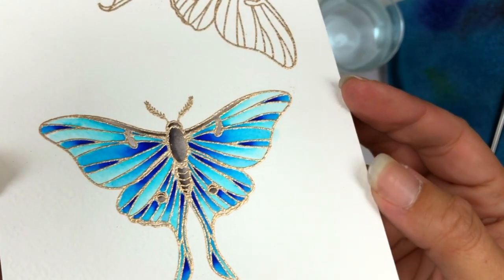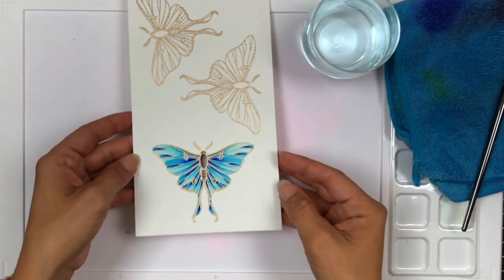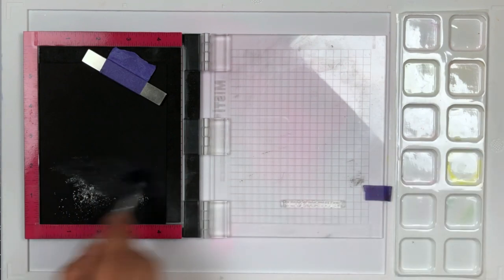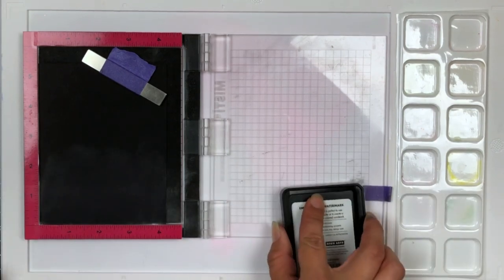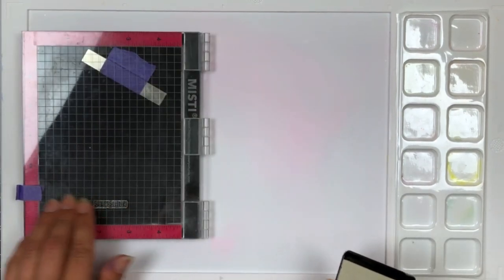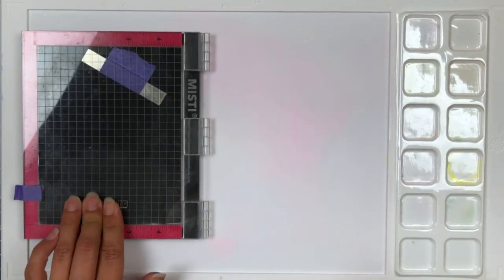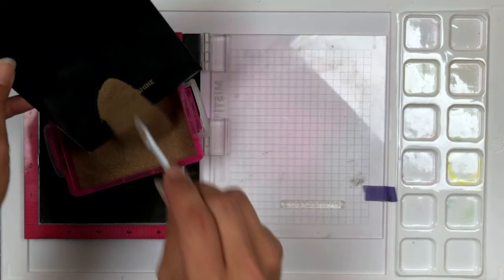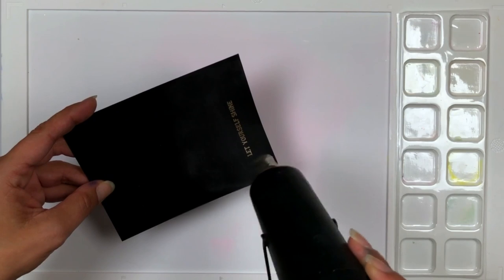I'll set the image aside to dry before any die cutting and work on my sentiment. This is a sentiment from the Moon Magic stamp set and I'm stamping it onto some Pitch Black Cardstock from Hero Arts. I placed the sentiment in my Misti stamping tool, prepped the cardstock with an anti-static powder tool, inked it with embossing ink, then sprinkled on some Champagne Embossing Powder to tie in with the image. Then I heat set that until it's nice and melted.